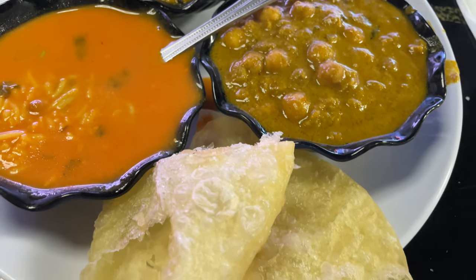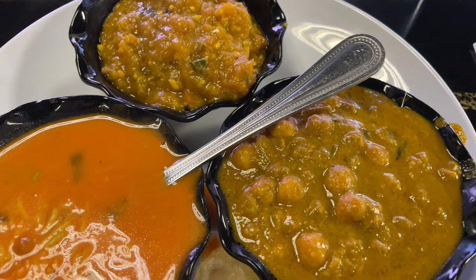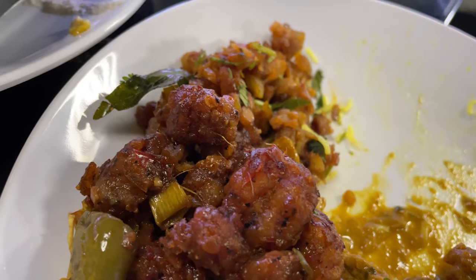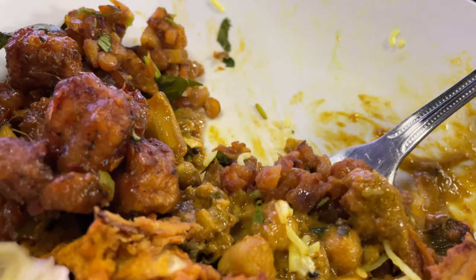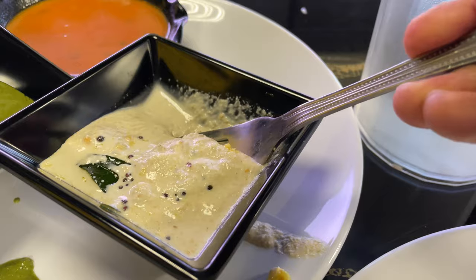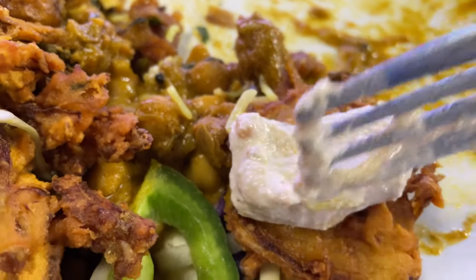And then that's a puri — all-you-can-eat puri, whoever thought of that, that's awesome. I forgot what this is but it is absolutely great. If I am at a loss of words, you can just insert the phrase 'this is absolutely great' and you'll get the idea.